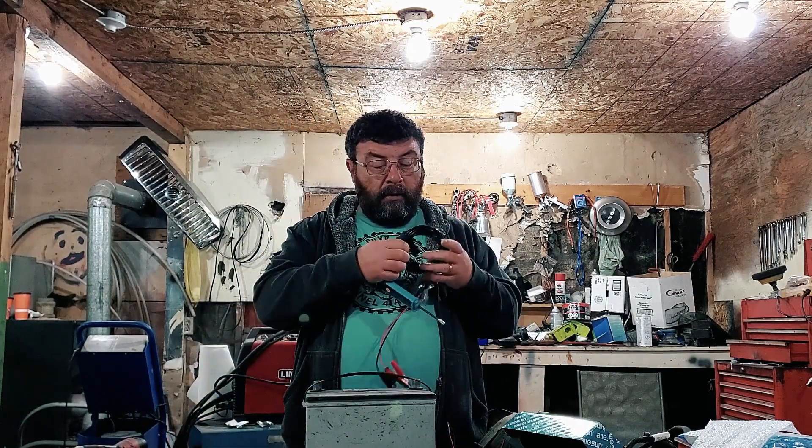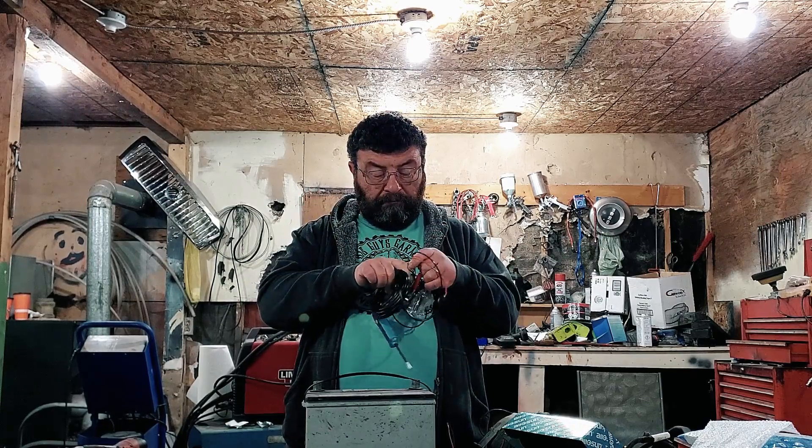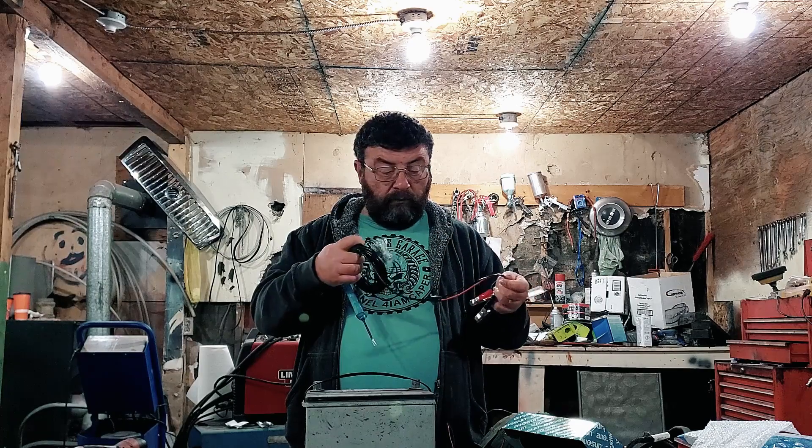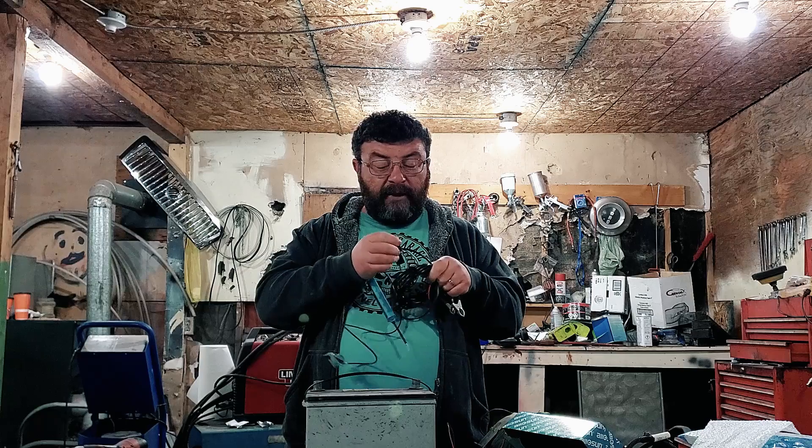That's where the Power Probe comes in. First impressions — it's well built. It's got 16 feet of cable. The reason I chose this one over the others is because it did the most for the least amount of money. In my books, I'm okay with good enough.